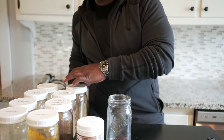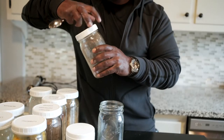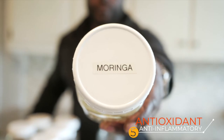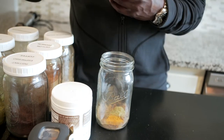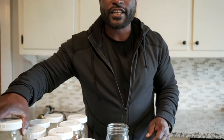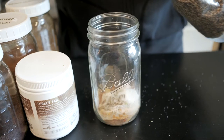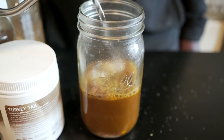Next let's add our superfoods and adaptogens: ashwagandha, raw fermented cacao, Ceylon cinnamon, moringa, turmeric, turkey tail, fresh nutmeg. Let's sweeten it up with some monk fruit sugar — Lakanto. Then black pepper, add boiling water, and a touch of grass-fed butter.